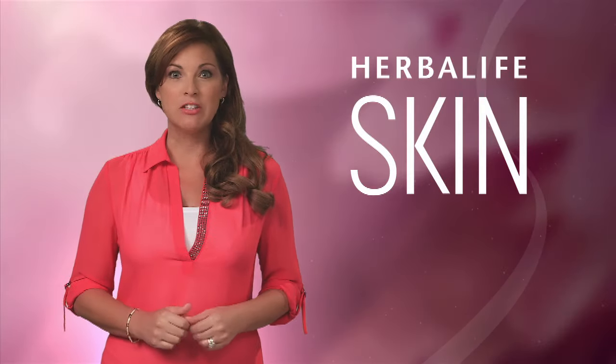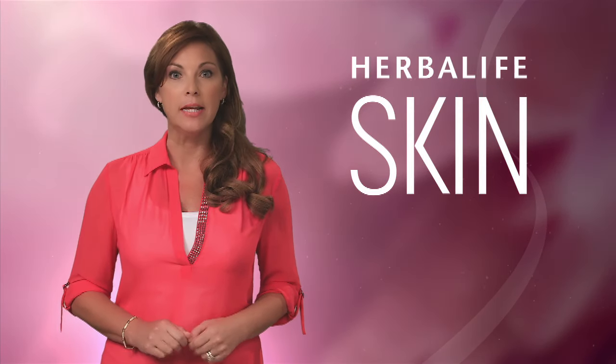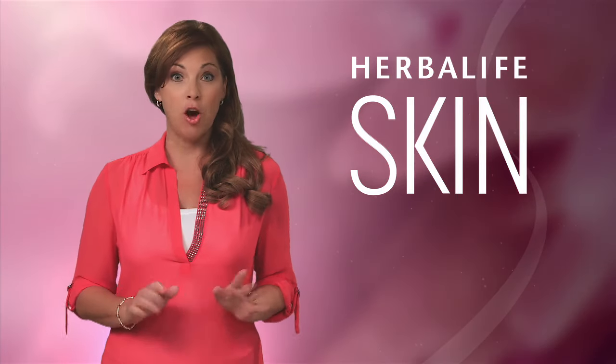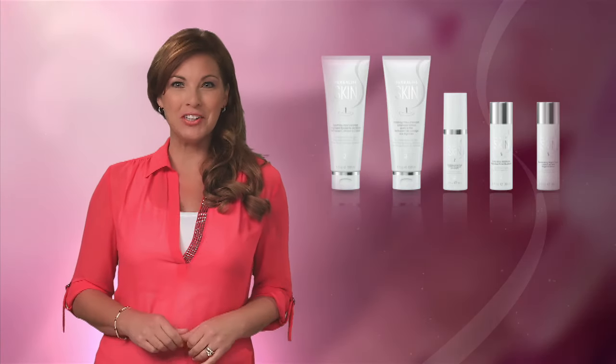It's also a good idea to include a product with SPF as part of your daily skincare routine to help protect against ordinary exposure to the harmful rays of the sun. There you have it, the basic daily skincare program for beautiful, healthier-looking skin.